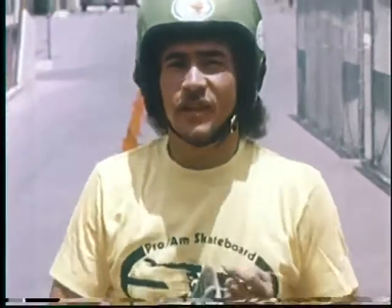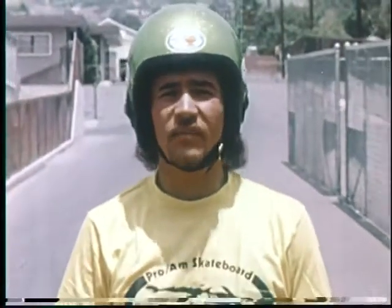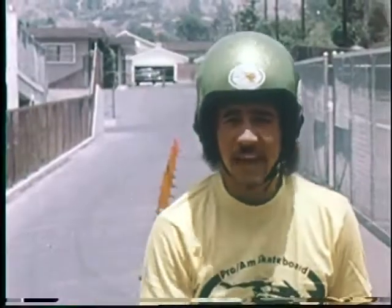Hi there, my name is Tom Padaka and I'm the Executive Director of the Pro-Am Skateboard Racing Association. What we're doing here today is to brief you on safety equipment, such as the gloves, the arm pads, the knee pads, the shoes and the helmet.